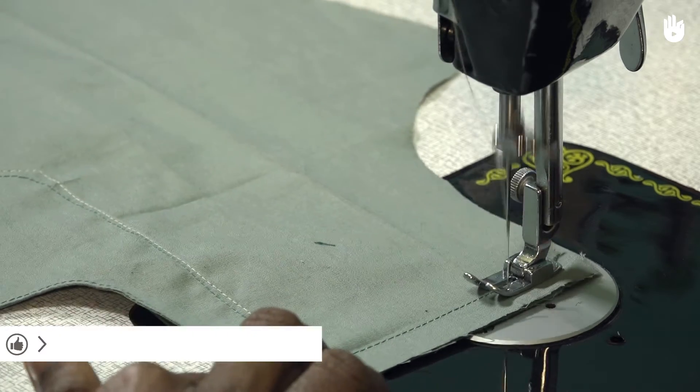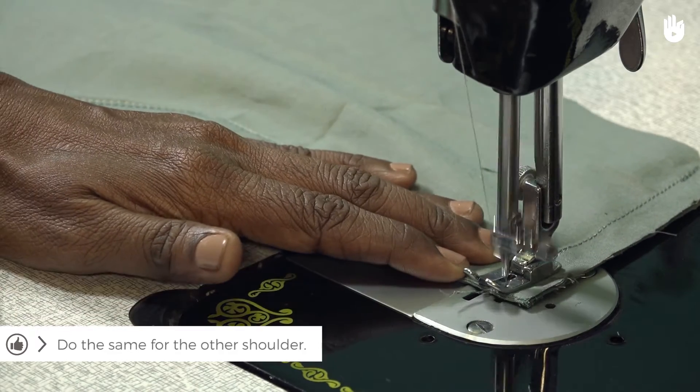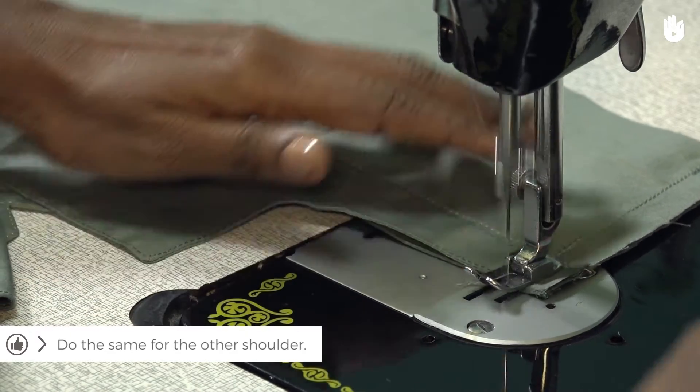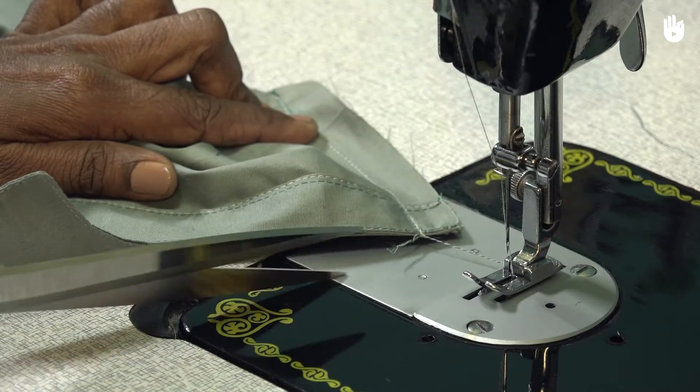When you reach the end of the seam, finish with a reverse stitch, cut the thread and repeat the steps on the other shoulder. Make sure the stitches are uniform.